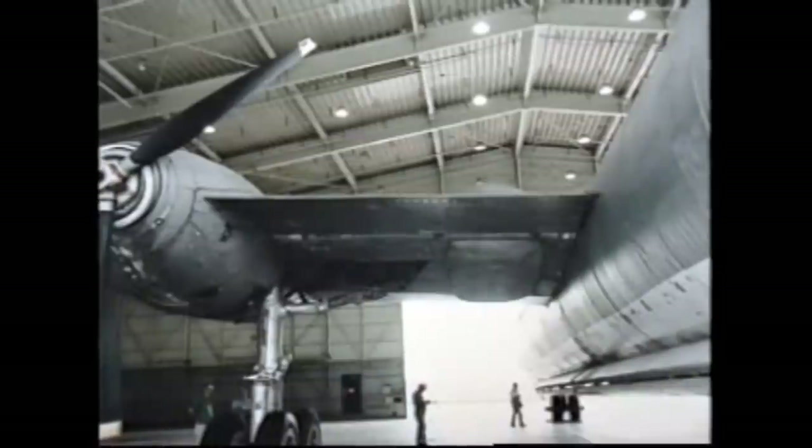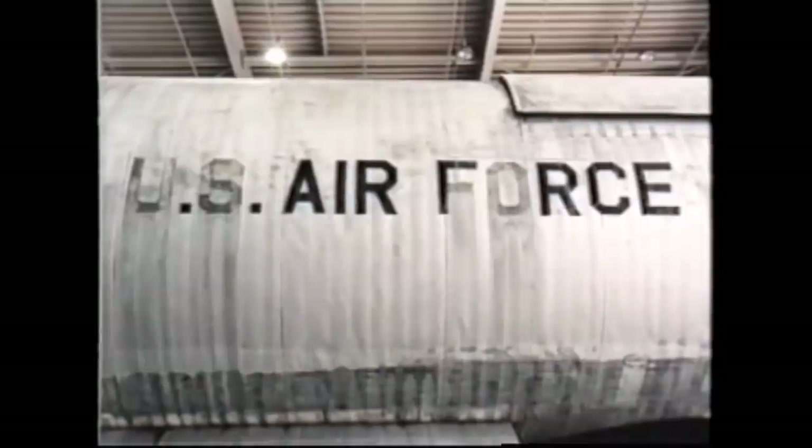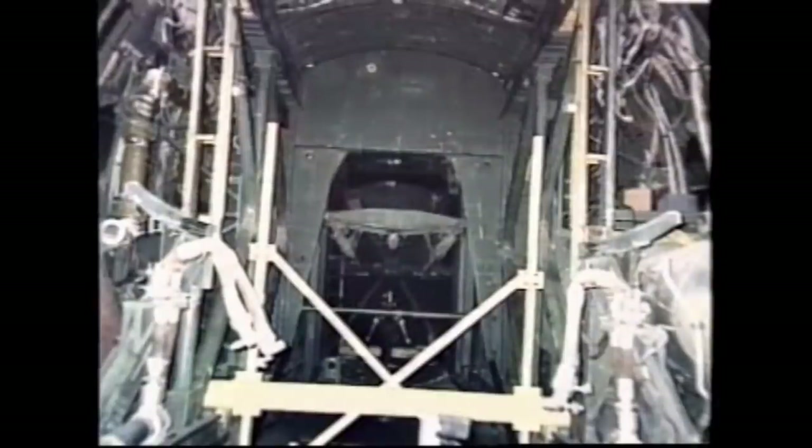The airplane had about eight coats of paint and it took us three months to strip all the paint off and put new material on the exterior of the airplane. The cockpit area was completely demolished — somebody had vandalized all the instruments. There weren't any instruments in the airplane when we got it.